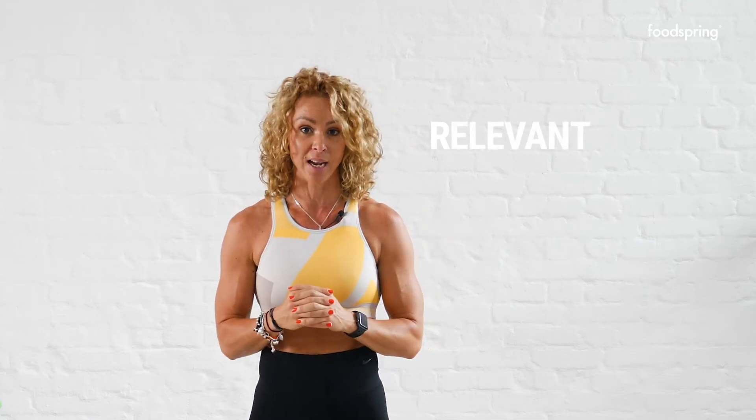Your next letter is R — Relevant. Go ahead and write that down and leave some space under each of these words so you can go back over this video and start writing. It should make sense to you, it should be realistic, it should be something that you can achieve. Maybe your dream is really big and super scary when you think about it — that's good! If it scares you and it excites you, just go for it. But maybe have a couple of smaller goals along the way that will help you stay motivated and that are achievable. When you achieve those smaller goals, that will help you set the next step toward your really big goal. It needs to be relevant, it needs to make sense, and it needs to be realistic.